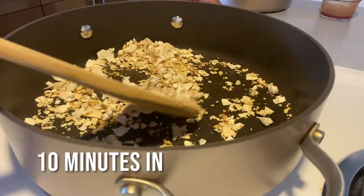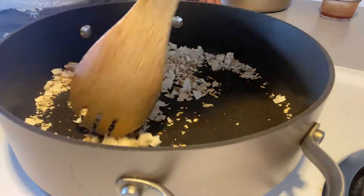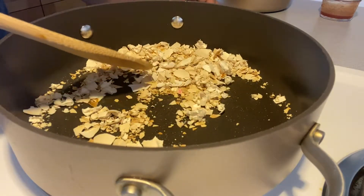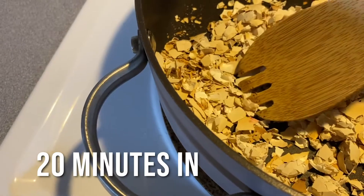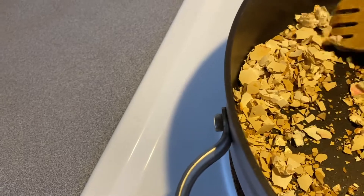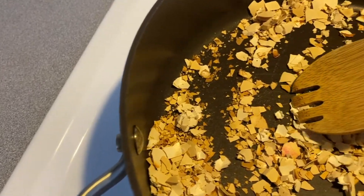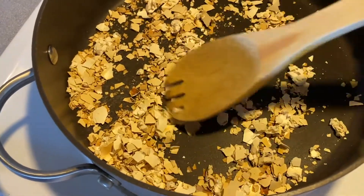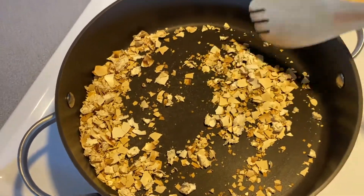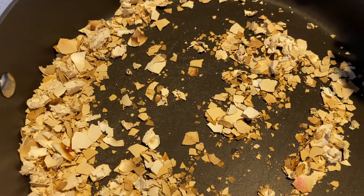About 10 minutes in and you can see the eggshells are slowly browning. This is about 20 minutes in and I think I'm about finished — just got to empty this out. According to the CTAHR UH Manoa WCA instruction manual — a free PDF, you can find the link in the description below — it stated that you don't want to char your eggshells so that they're black, but you just want to brown them lightly as so.